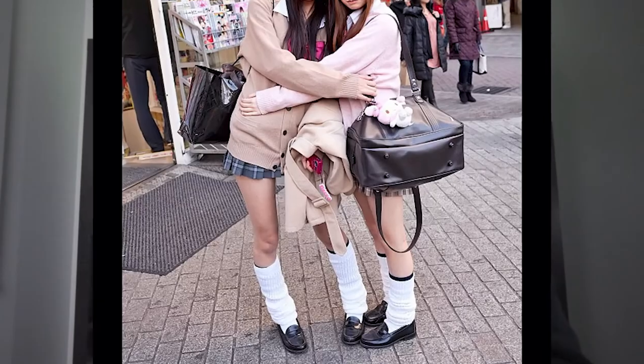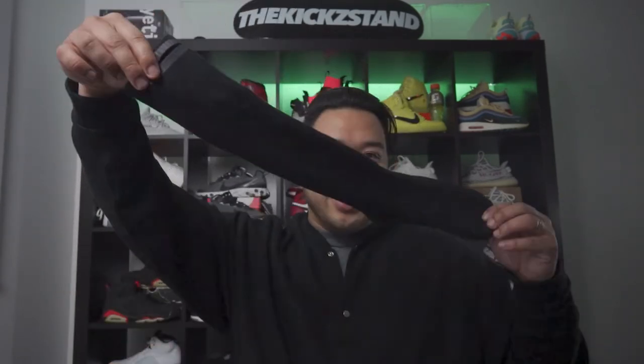It feels nice and thick. It says CoolMax — that material is moisture wicking, similar to Nike shirts where it draws moisture away from your body. The material is also not too tight but tight enough so it doesn't scrunch at the bottom. I've had long socks where the elasticity doesn't last and they go soggy down to your ankle — apparently these don't do that. They're pretty long — goes up to your calves.